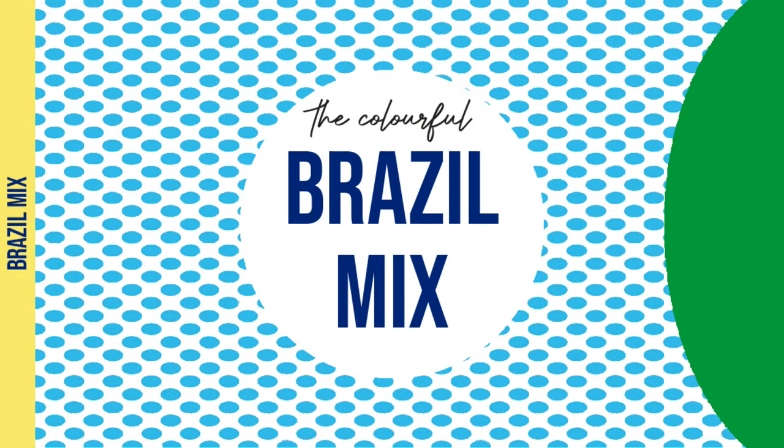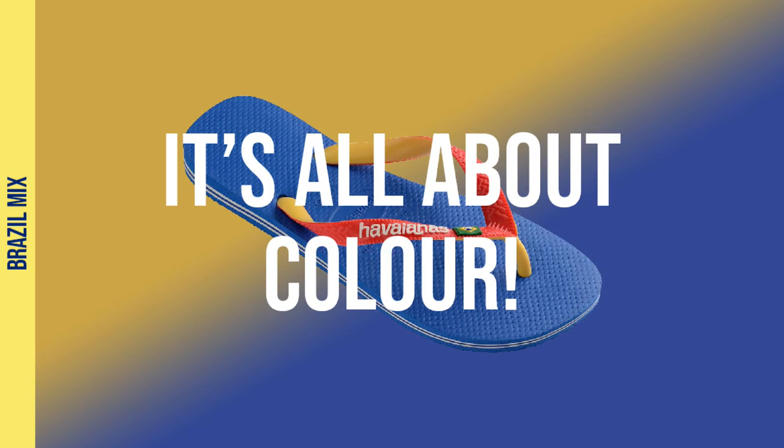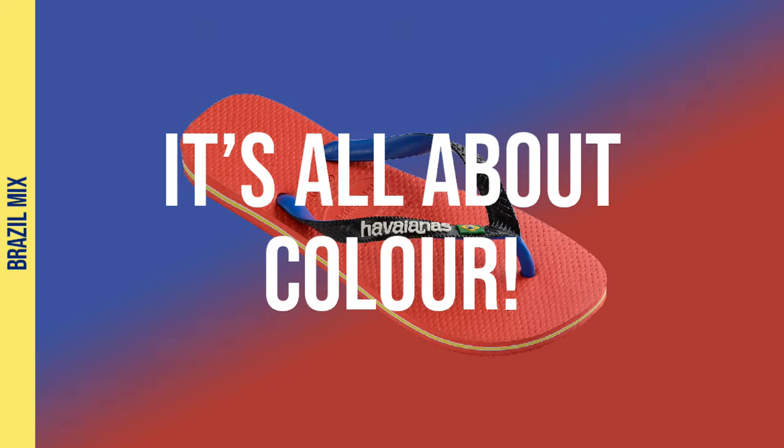Next up, we've got the Brazil mix. This style is all about colour. With the same two-tone coloured straps and a complementary coloured footbed, the Brazil mix is bright and fun.